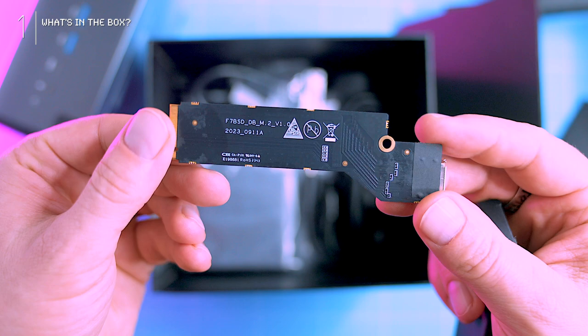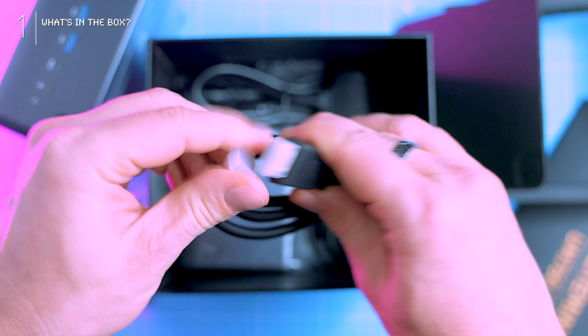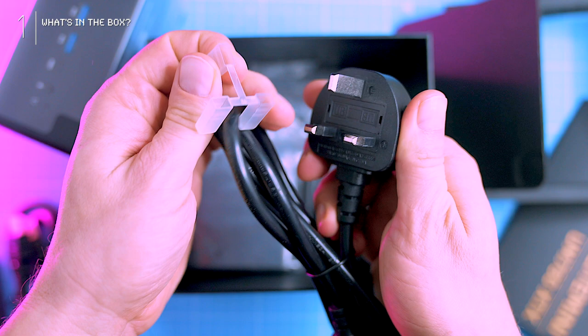Now, screws — loads of screws — and these are for the optional metal stand, which I might skip for pure minimalism. Lastly, a basic HDMI cable, a power cable, and a dedicated 120-watt adapter.